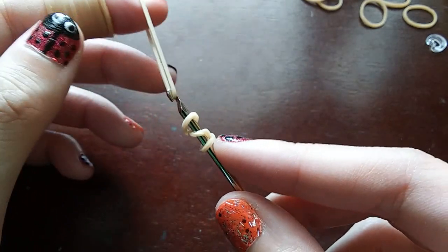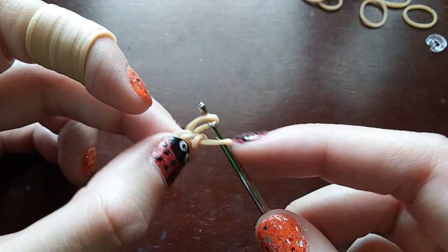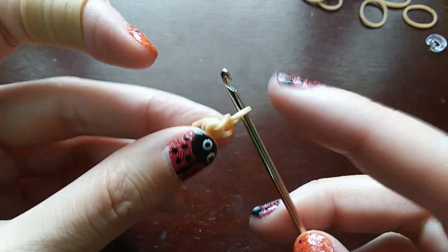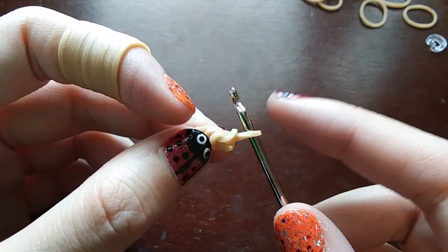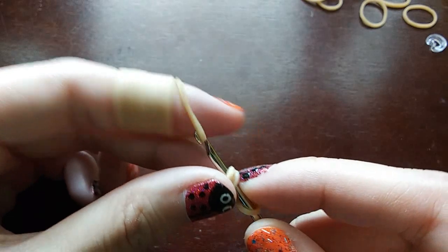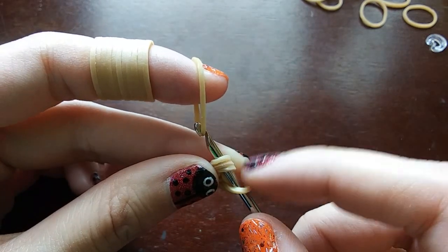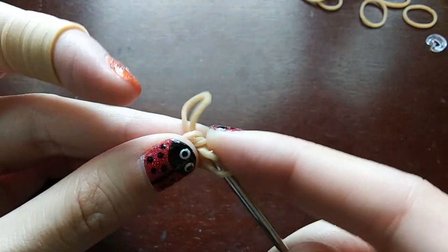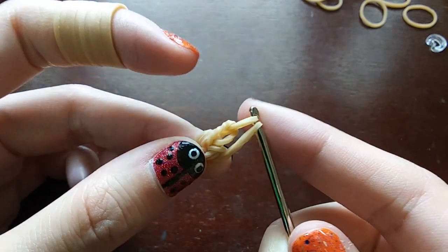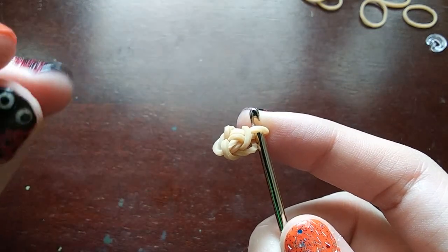And then we're going to pull a band through everything on our hook, put both ends back on our hook, and then push the back loop over the front loop. Now we're going to go back in through the cap band. By the way, we're putting six stitches in this cap band. We're going to pull a band through just the cap band — not this last loop. You should make sure you have all three loops of the cap band up on your hook.